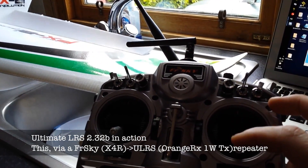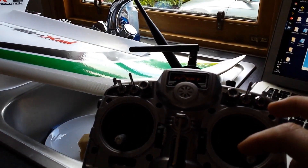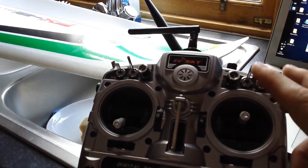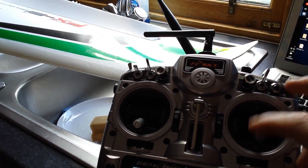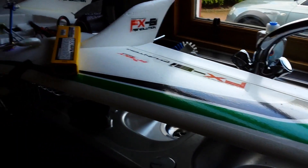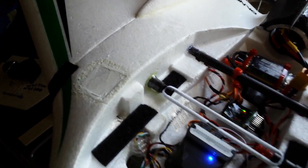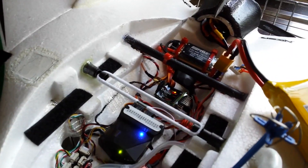There's definitely a delay — I could almost get the lever down before the control surface starts to move. So there's a bit of a delay. What I want to do now is compare that with the X4R just plugged straight into the flight controller instead of the LRS system, and I'll just do that now and come back.